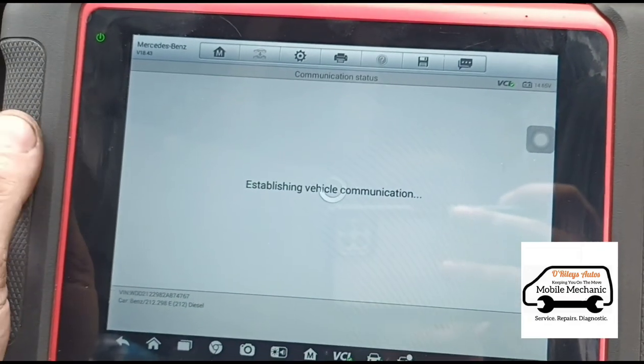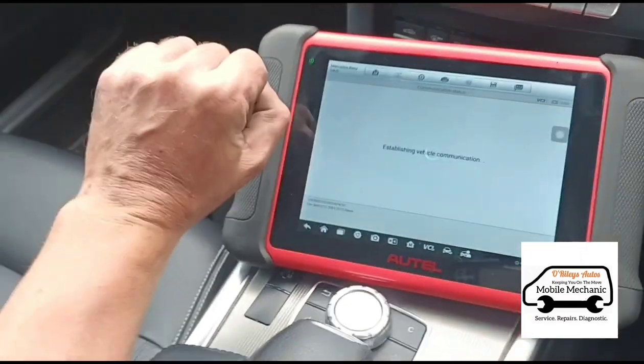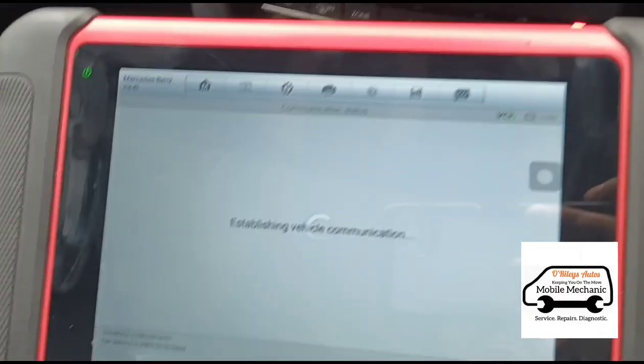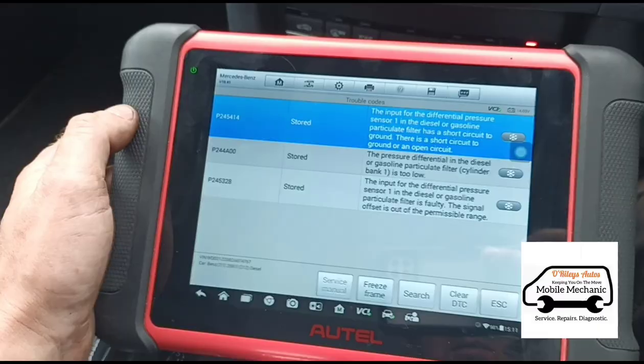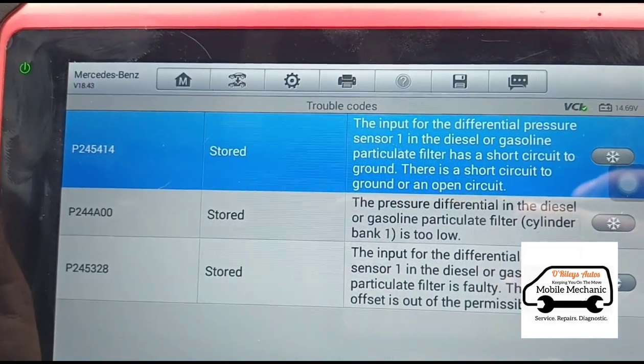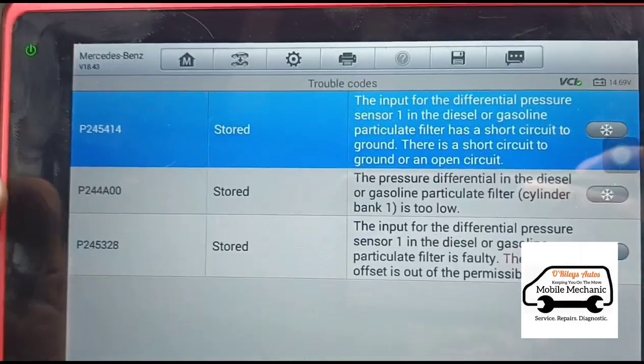Mercedes do take a little while to load. Ten minutes later, we're nearly there. We can see there we have some codes for the differential pressure sensor — P245414 and these others.